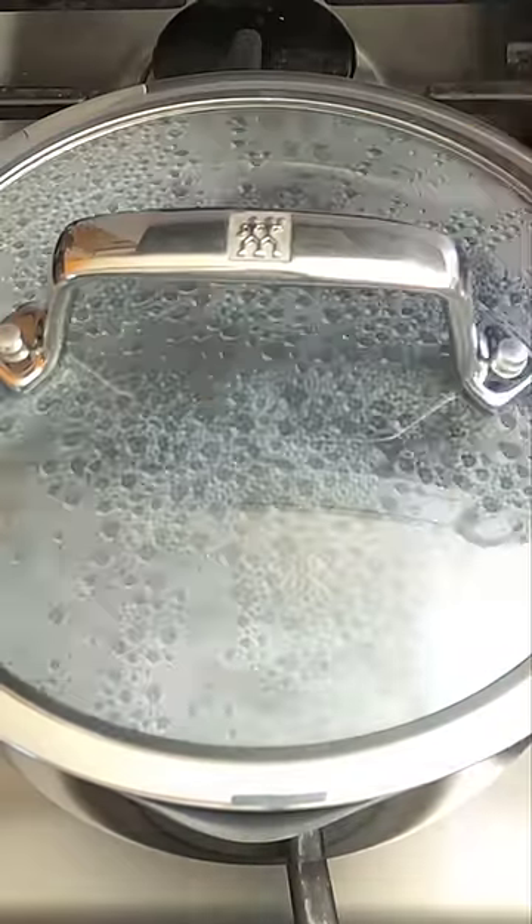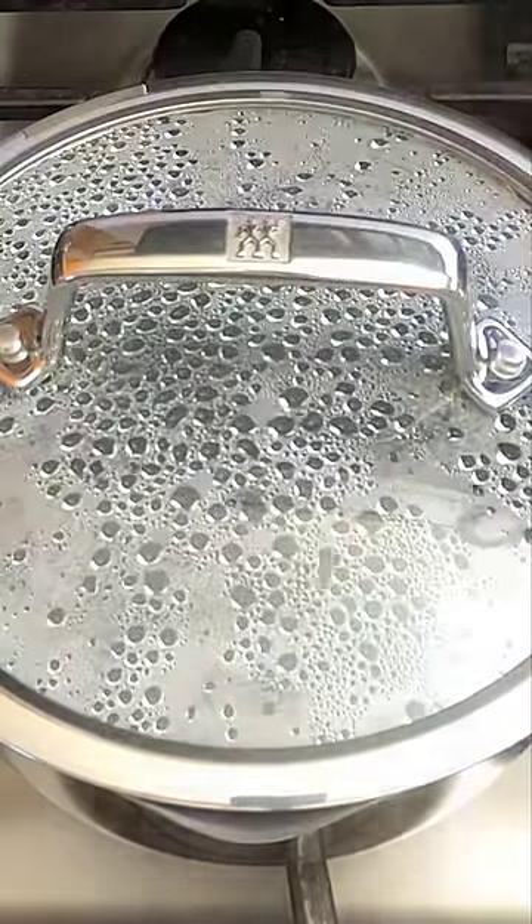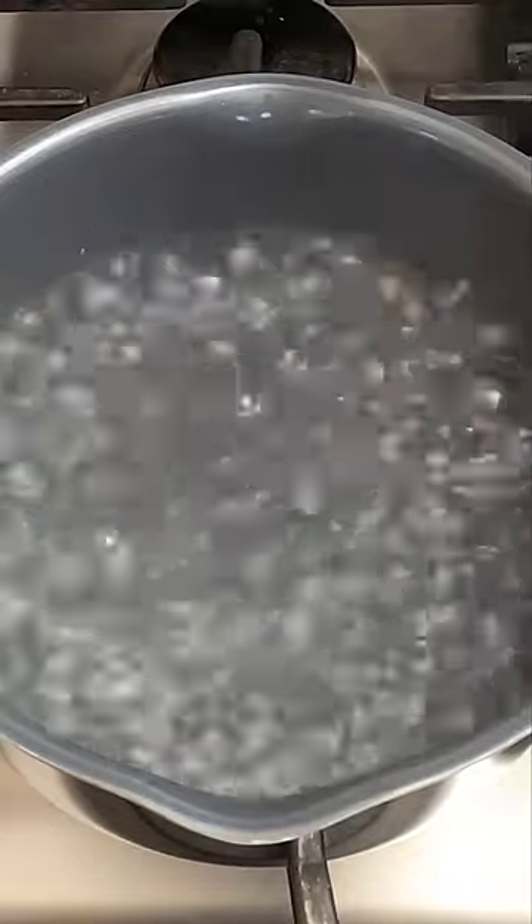Step four: cover with the lid and wait. Step five: when you see lots of steam coming out, remove the lid — and voila, you have boiled water.